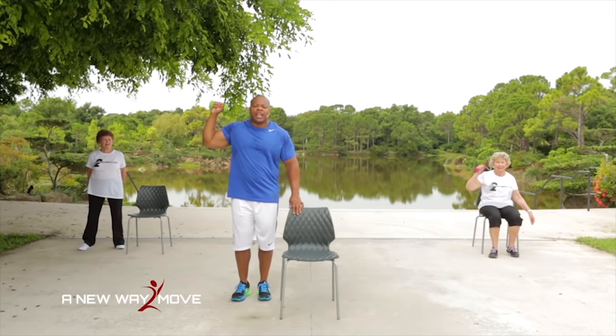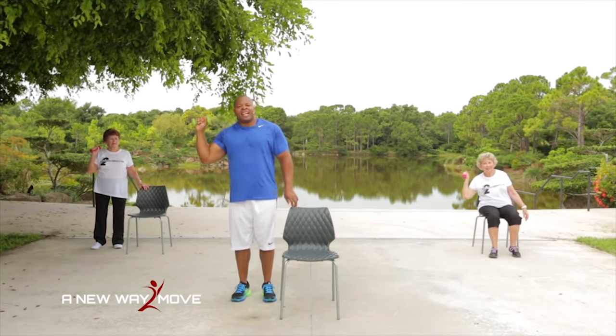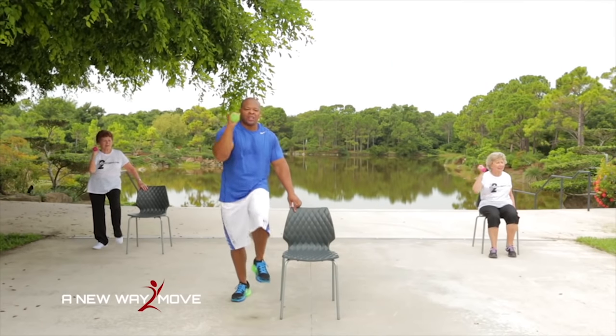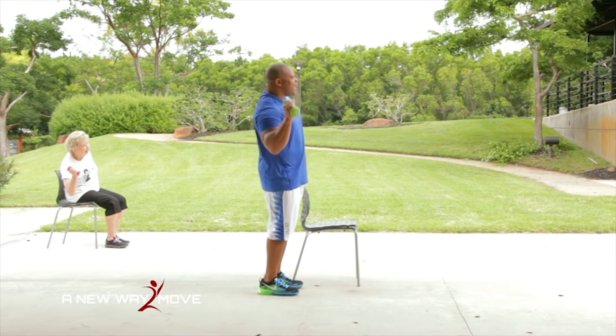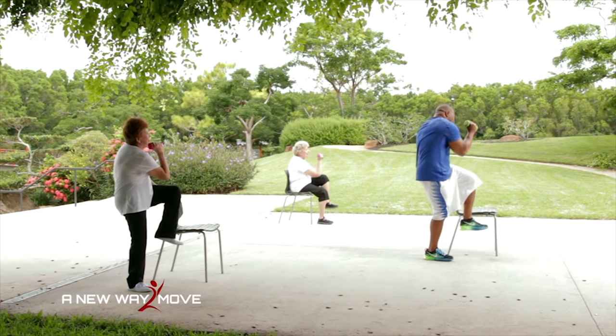Let's work those obliques and lower abs. Dumbbells here — watch: side bend, twist and lift. Side bend, twist and lift. Get rid of those love handles. Working my stomach and balance all at the same time. Side bend, twist and lift — keep it up. Last one — side bend, twist and lift.